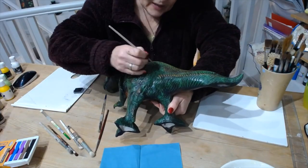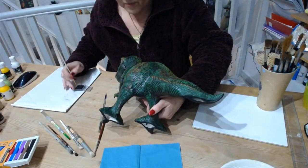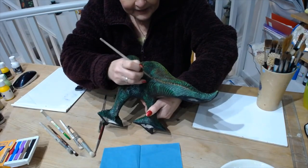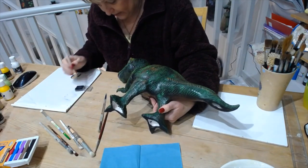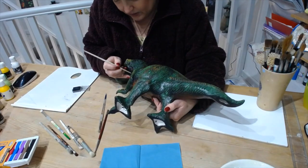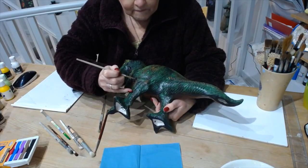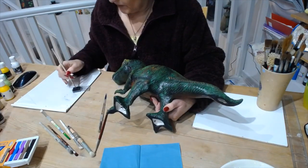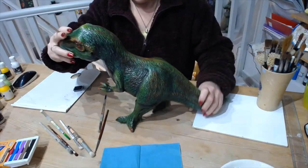That just makes a bit more shadow and definition, which you'll see even more when it's done. You could do between each one of these small gill-like details with a bit of chalk dust - and it lasts absolutely years, so it's not something you have to keep buying. It just really does make things and detail pop out at you - all those little creases. That's that side, and a bit under his leg there, then do the other side.